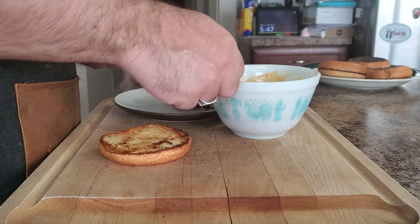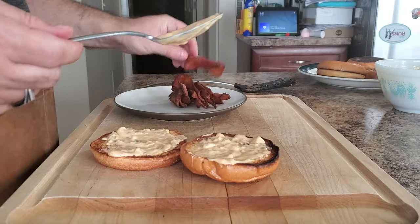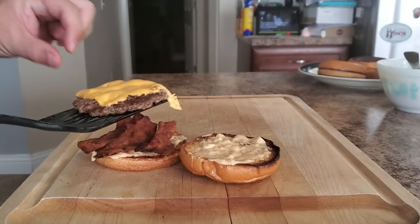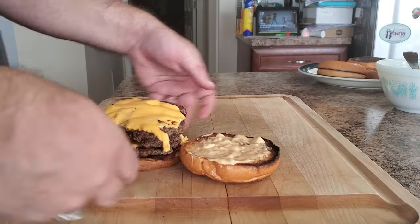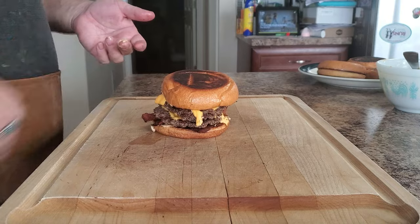When it comes to assembling, it's pretty simple. Take the toasted buns, add the burger sauce on both sides, then add bacon, then the cheesy and crispy beef patties. I like to make mine a double, so I'm going to add another patty here, add some onions if you want, and then throw on the lid. And there you have it folks — a fresh off the griddle Oklahoma Onion Smash Burger that is just waiting to be devoured.